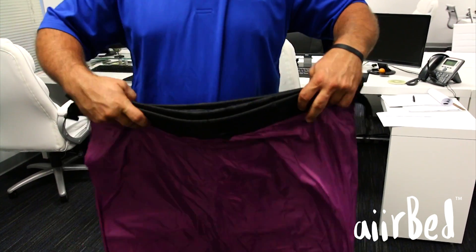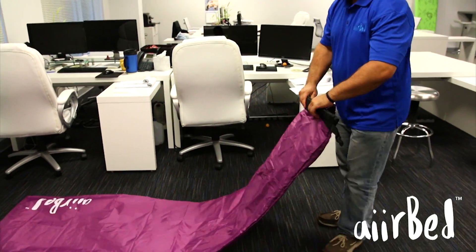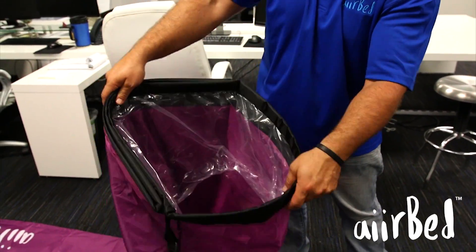The airbed utilizes dual sleeve openings. Holding the sleeve opening end of the airbed, open each of the two sleeve openings using your free hand to ensure that there's plenty of room inside to inflate each sleeve.